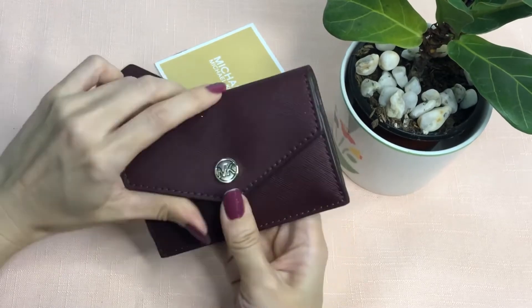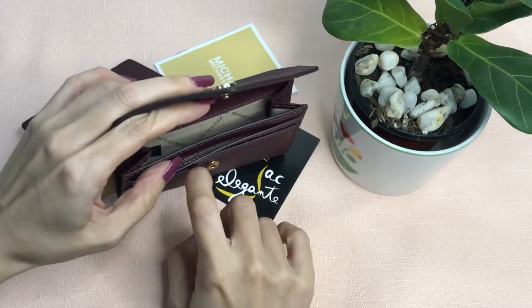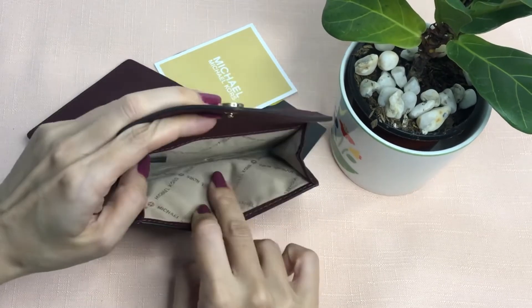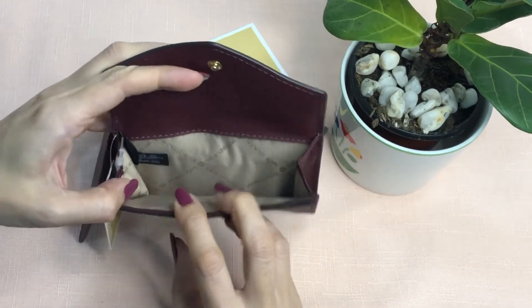So it's the Merlot color. It has two slip-on pockets there, and this is the main compartment. This is made in Indonesia.